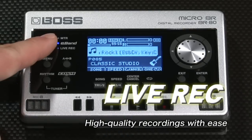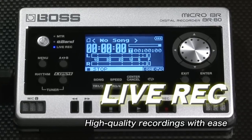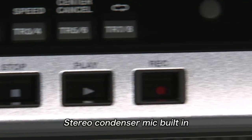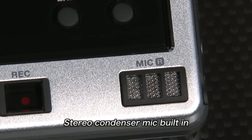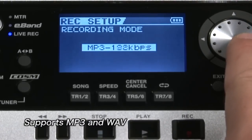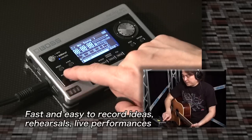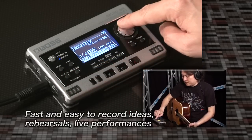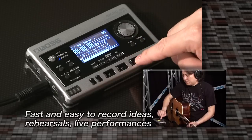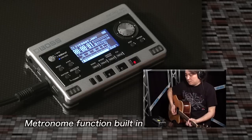The Micro-BR-BR80's Live Rec Mode lets you make high-quality recordings with ease. It has a high-definition stereo condenser microphone built in. Both MP3 and uncompressed WAV files are supported. It's a fast and simple way to record phrases and ideas, band rehearsals, and live performances. There's also a metronome so you can listen to a click track while recording.